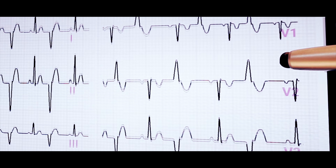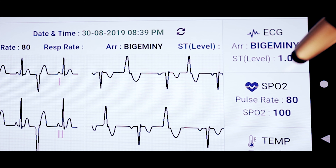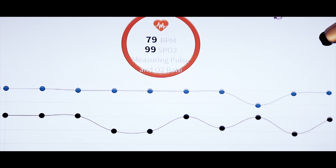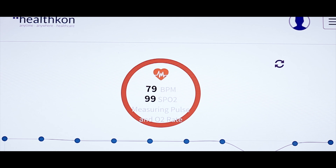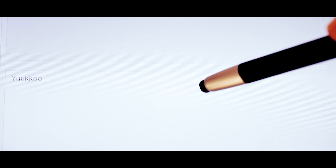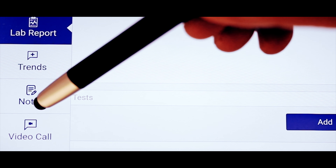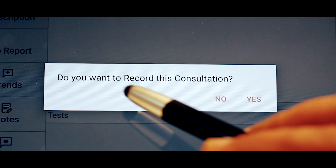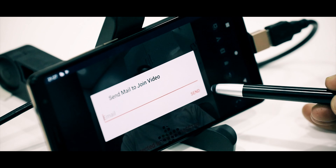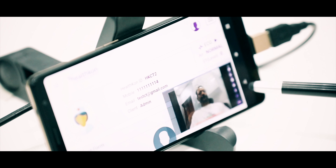Images of the ECG traces captured over time can be seen with the latest on top. Moving to the right-hand side of the dashboard, notes captured by the caregiver can be read and initial notes taken by the doctor captured as well. Prescription and lab tests can be recommended post-video interaction with the caregiver or patient. The deliverable of the consultation is a prescription or consultation report.